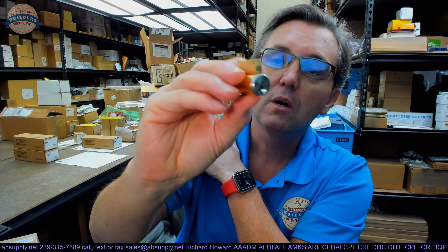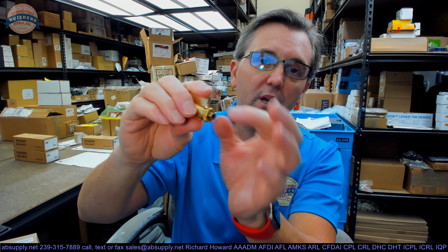Rekeying this is quite simple. It is a threaded cap — there is a pin and spring there. You will unthread that, remove the cap, the tailpiece or driver, the spring, the pin, and you will be able to re-pin that like you would any other lock.